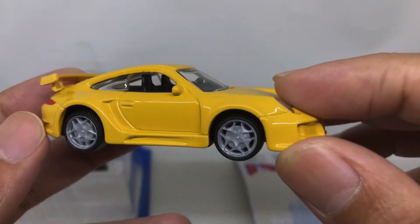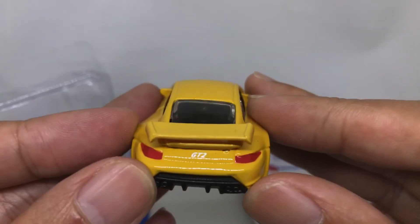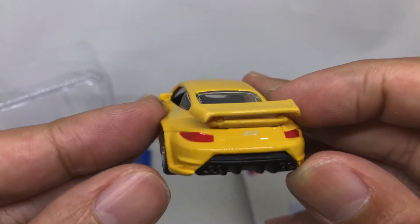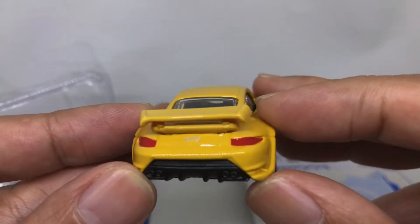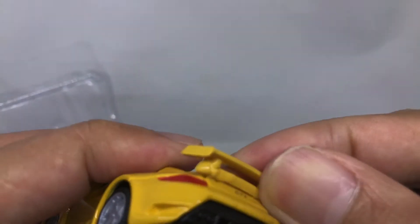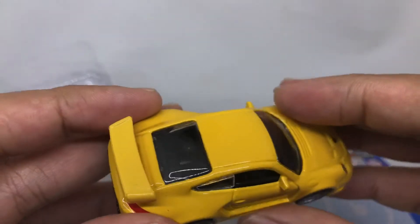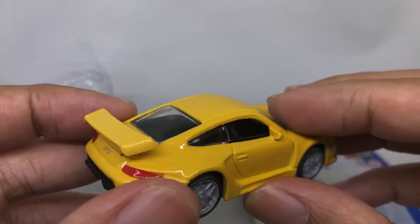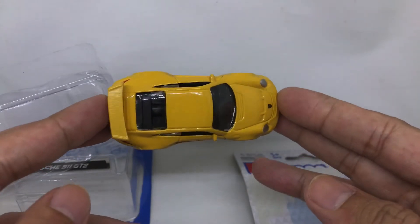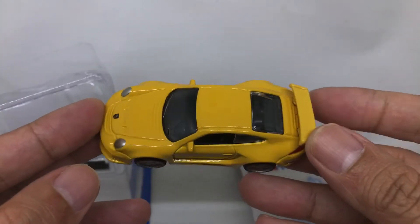There's a windshield, a very nice interior dashboard. The right side is the same as the left side. From the rear you can see 'GT2' written on the back, a tail light, and a spoiler. I think the spoiler can pop out, but maybe I'd destroy it.